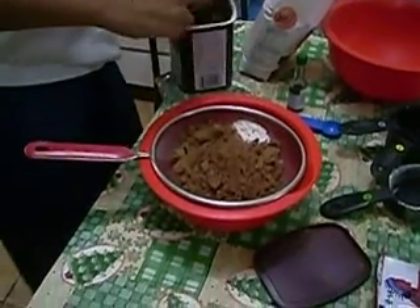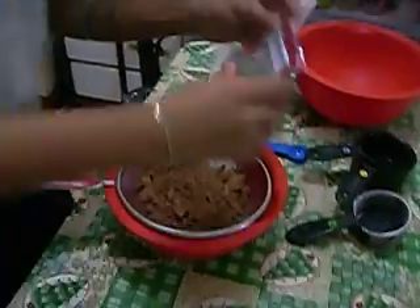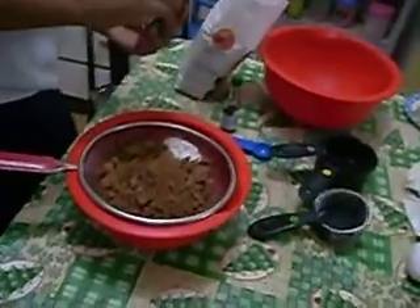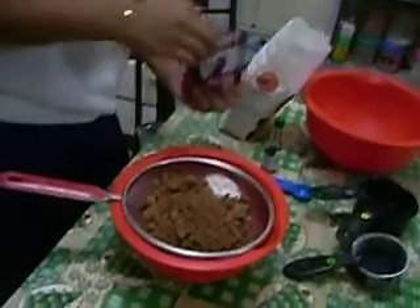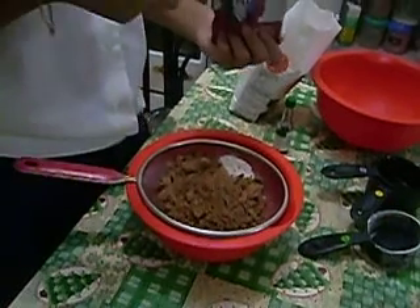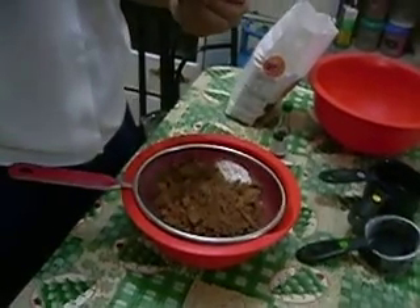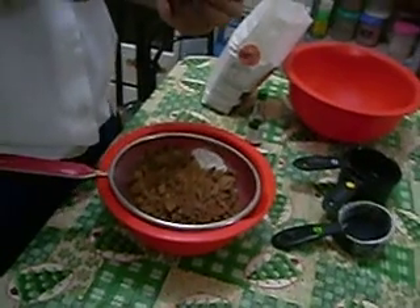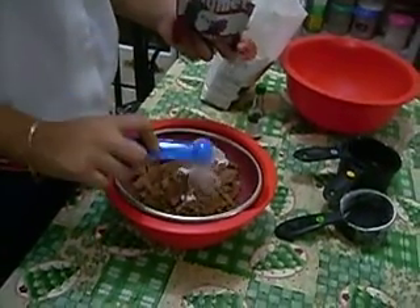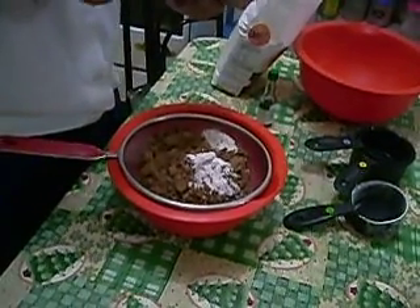Next is the baking powder. The measurement for baking powder is two tablespoons. One and two.